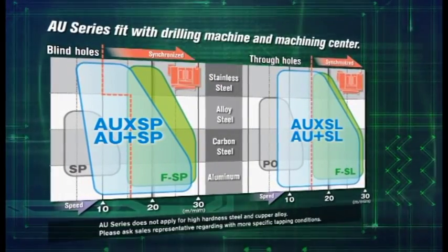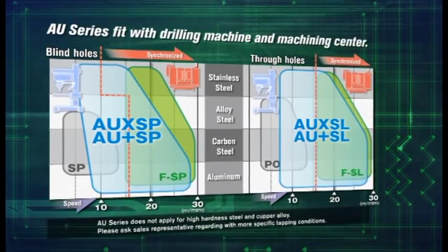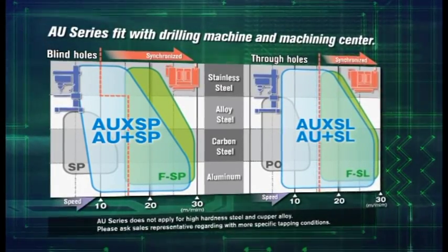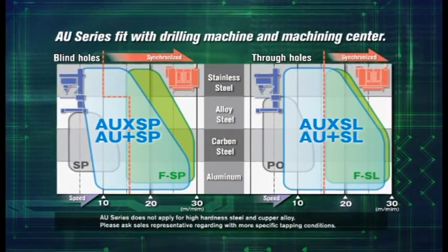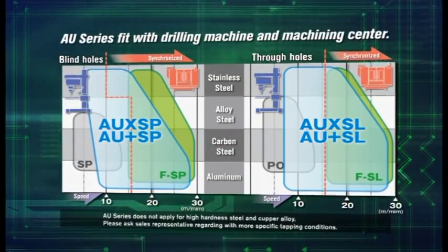While fully synchronous feed is recommended for the AU Series, it can also be used in a non-synchronous feed. A cutting speed for steel materials of up to 20 meters per minute is achieved with great tapping performance.